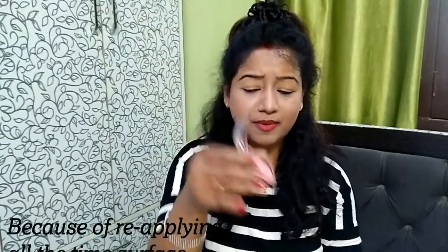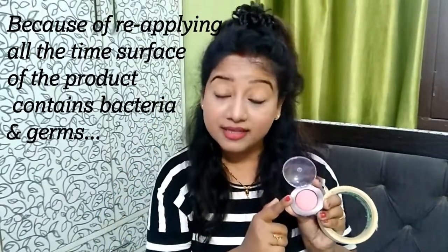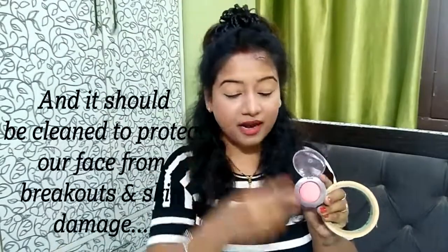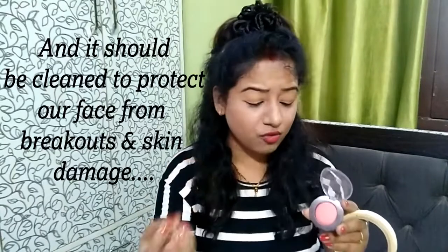How do you use this tape? I will show you one example. If I use blush and have to clean it, I will show you the surface of the blush where we use a brush and apply it. Bacteria builds up because when you use a brush, moisture accumulates, and if we don't clean it, the bacteria gets transferred to our skin when we apply it.